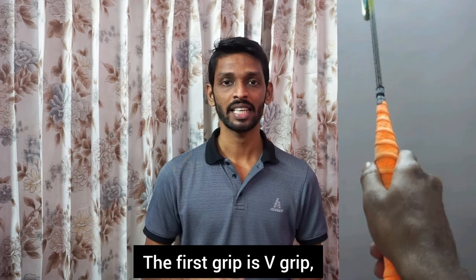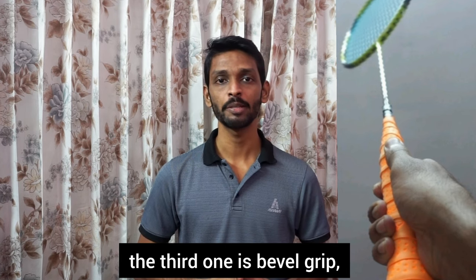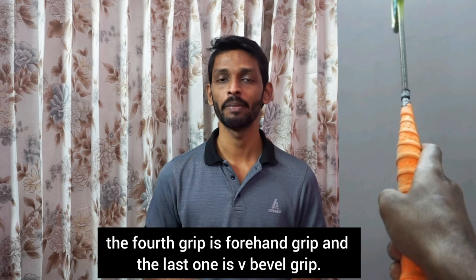The first grip is V-Grip, the second grip is Thumb Grip, the third grip is Bevel Grip, the fourth grip is 4th Grip, and the last grip is V-Bevel Grip.